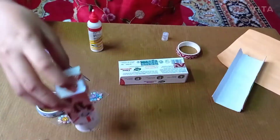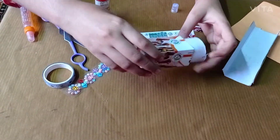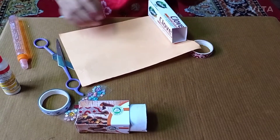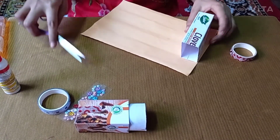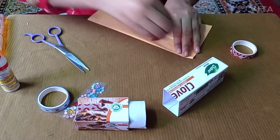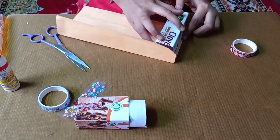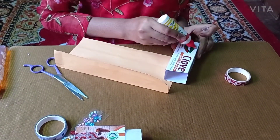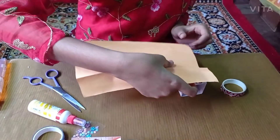See now half of it is done — it should look like this. Now we will take the measurement of this box and cut the paper. We will fold it again and stick it. Fold and keep it up.